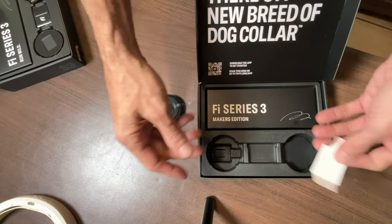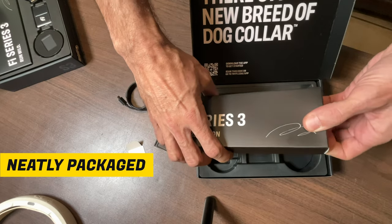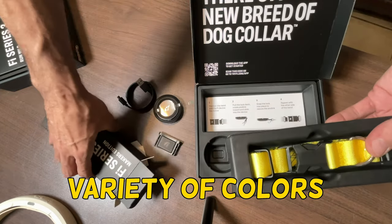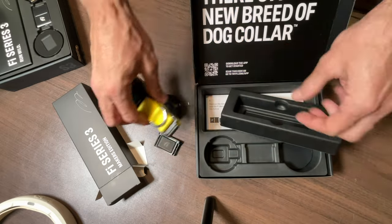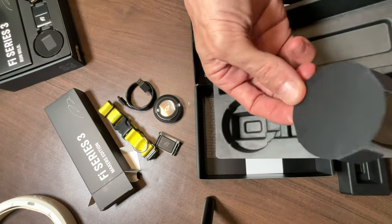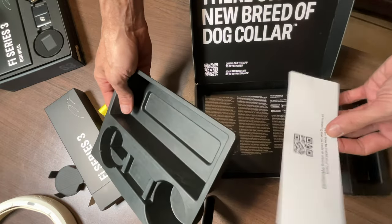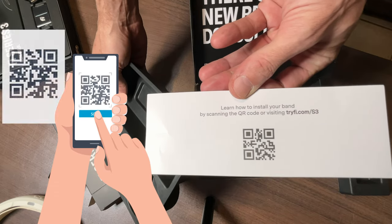The collar itself is neatly packaged in this rectangular box. They come in a variety of colors, so yellow is not the only color you have to settle with — there are other choices out there as well. The collar piece that does all the hard work simply snaps magnetically onto the collar and then latches in place. Whenever you're ready to charge it, you simply slap it down on top of the magnet base, and you're good to go. And here's the little QR code that you gotta scan when you first download the app — that's very helpful.